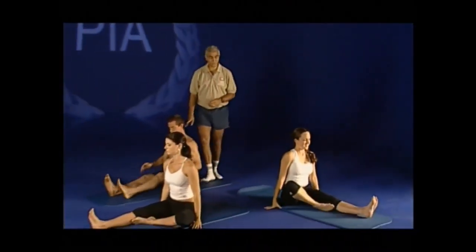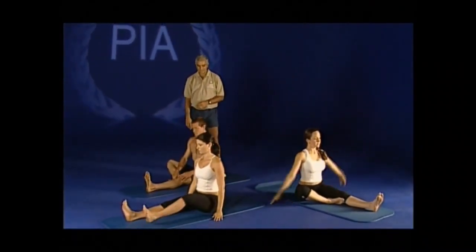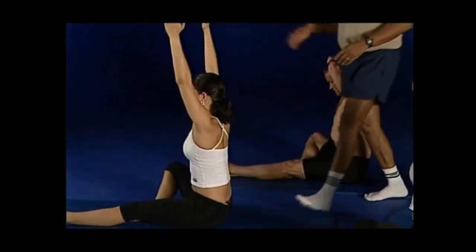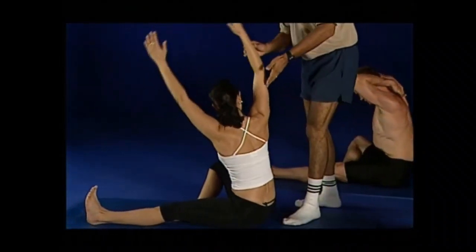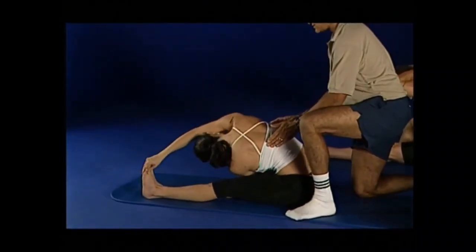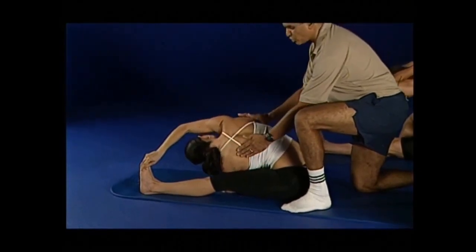Well done — Martin is working quite well independently here by himself. Once again, take both arms up into the air. Hands down the back, Martin, and away you go. The girls will turn, reach over, grab the foot. Mel, if you can get your hand positions — that's it. Take a breath in, breathe out and lengthen through the crown of the head and corkscrew around.